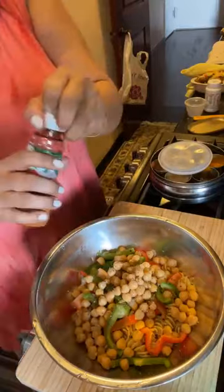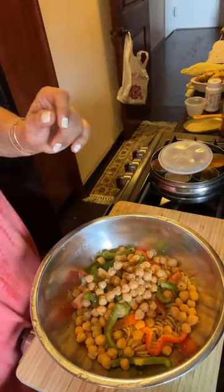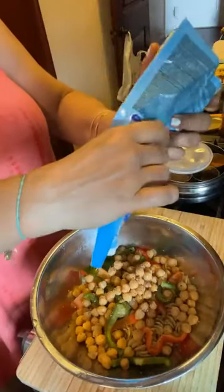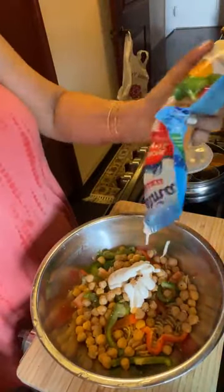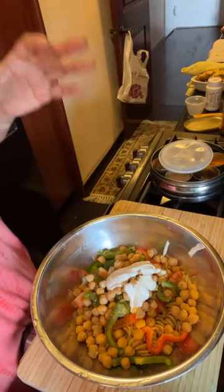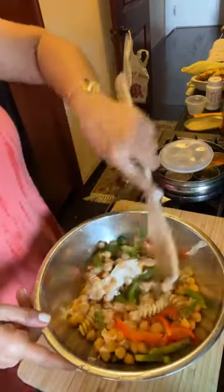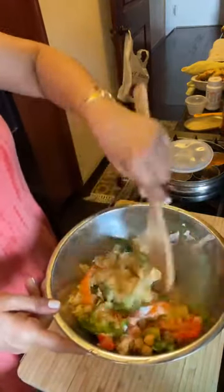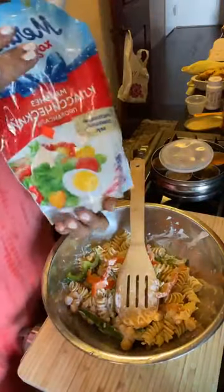I'm going to add my favorite Tajín — I add it to everything. Then in goes the mayonnaise. The lady I'm making this for doesn't like her salads to be too creamy, so I'm adding it with caution. If you're making this for a holiday party or potluck, make it as creamy as you like. Once you toss it together, leave it in the fridge overnight — make it the night before you go to the party and it's going to be delicious the next day.